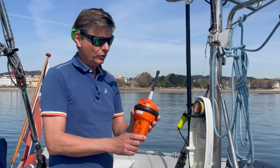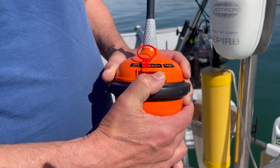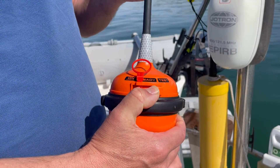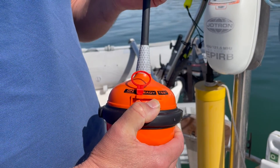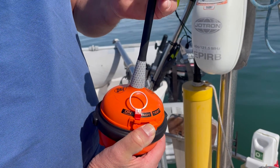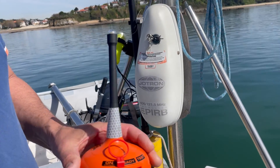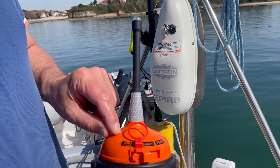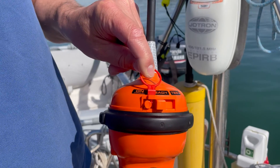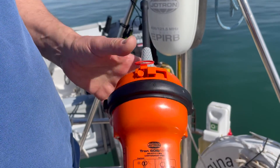What you should be doing regularly is testing it five minutes after the full hour. I do this twice a year. You push this button to the side where it says 'test', wait 15 seconds, and then it makes one blink - and then you know it is working. When you have to trigger it manually to send distress signals, you pull this device, put it on, and then it sends a distress signal.